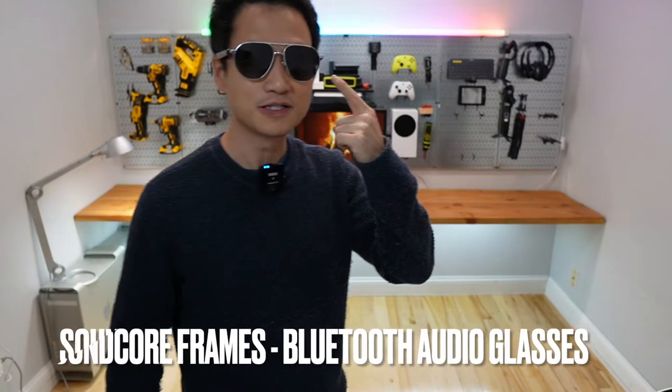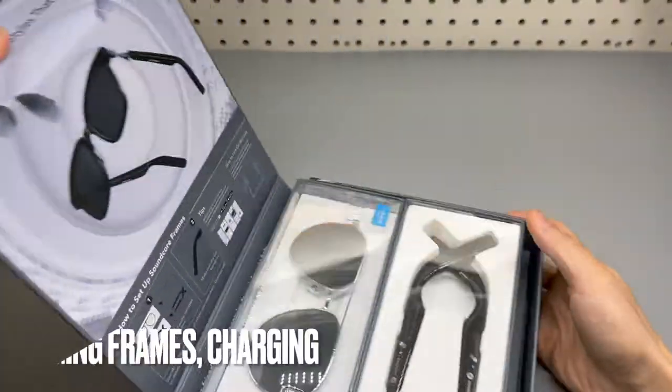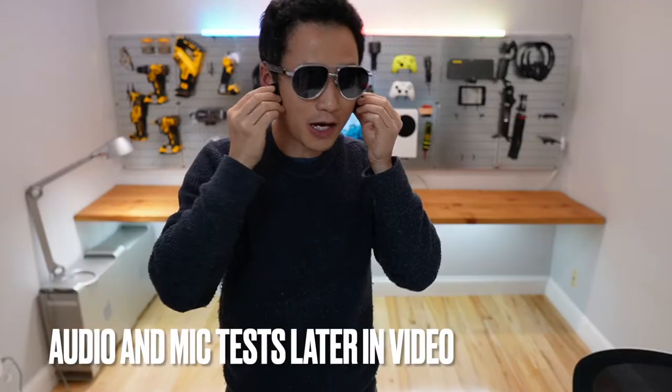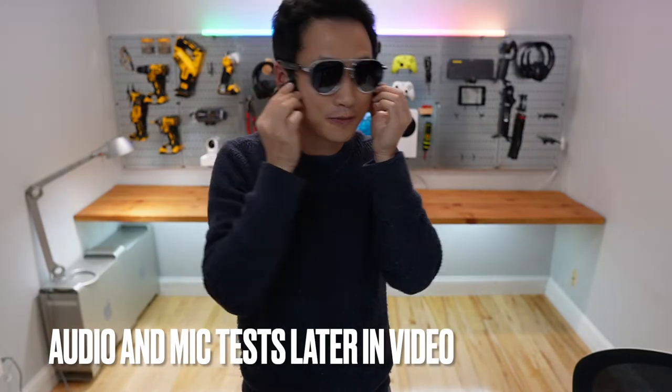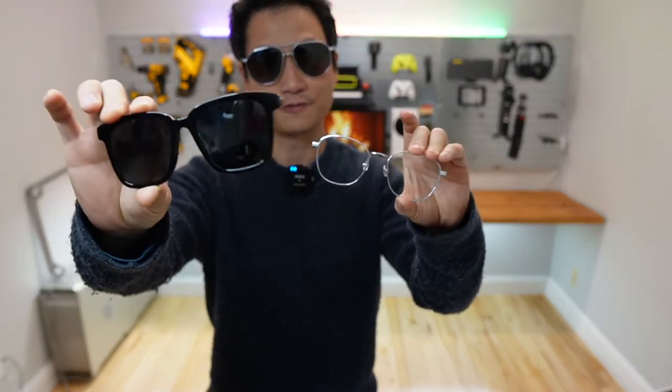Hey, check out my new Soundcore Frames. I'm gonna play the music and perhaps you can hear what I hear. This is a microphone test. It comes with interchangeable legs or frames.